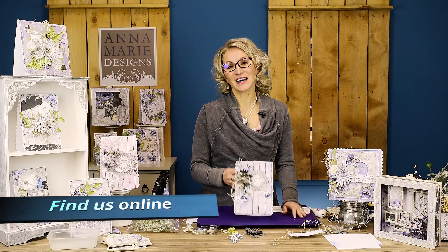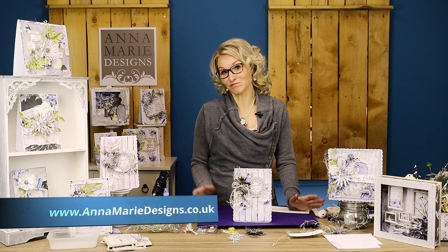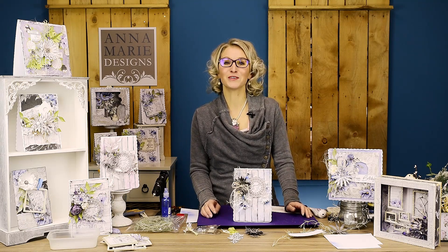Thank you very much for watching and stopping by, and hope to see you with our next tutorial. Bye-bye for now.